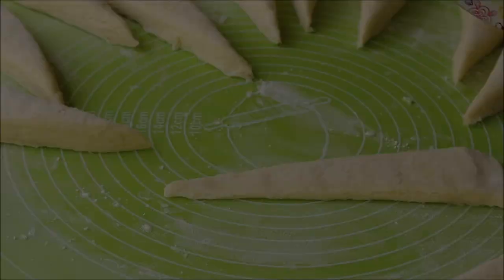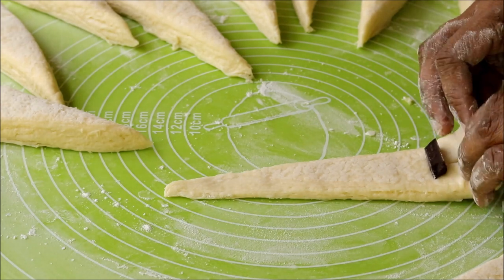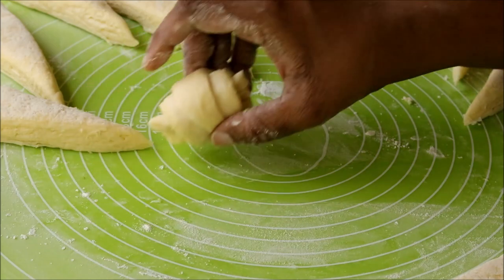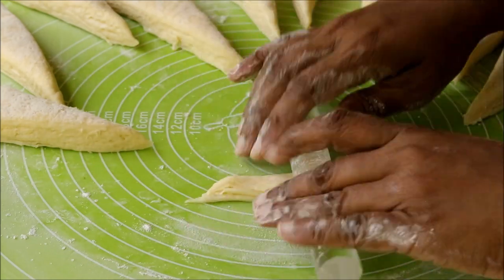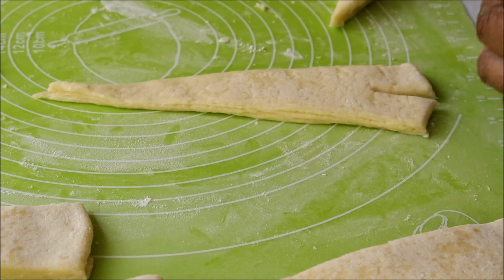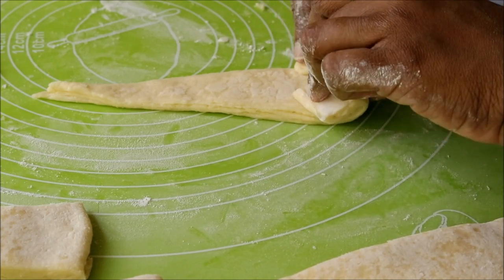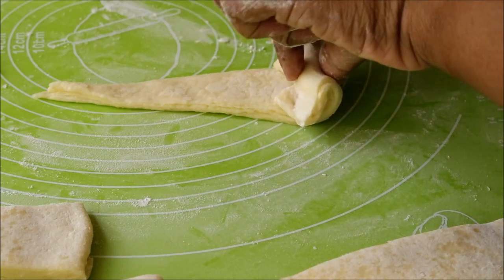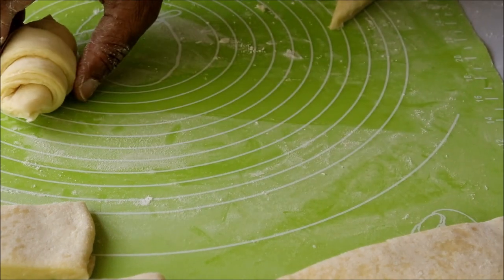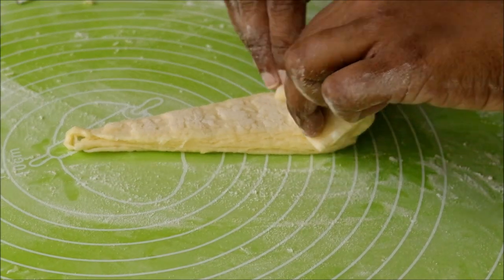Slightly roll out each piece and give a small slit at the top. As I am making chocolate croissants, I placed a small piece of cooking chocolate and rolled it up. If you want plain croissants you can simply roll them without any filling, because even without filling these flaky croissants taste really delicious. Roll out all the croissants in a similar way.